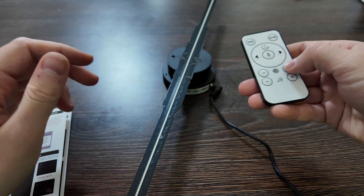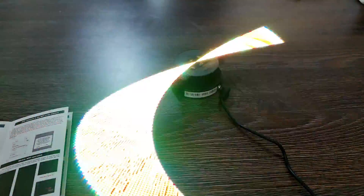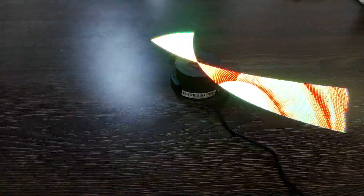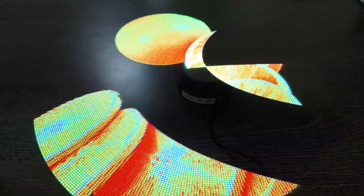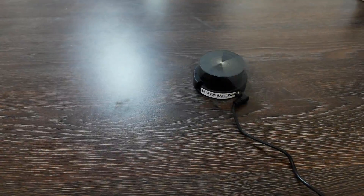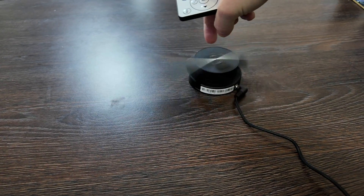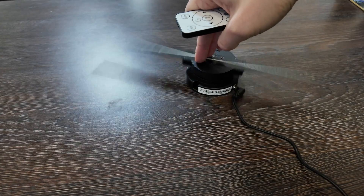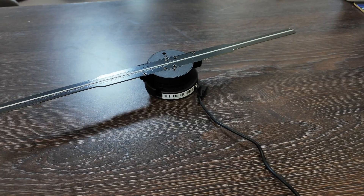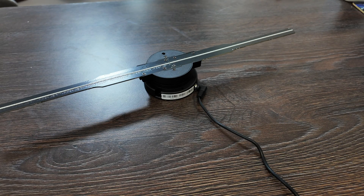Inserting the battery into the remote. Pressing run — wow, it's already working! But it's going way too fast and it's unstable. It's making noise and wobbling. Need to be careful not to damage it. I'll need to fix it first, maybe with some glue. Let's check it out and then move on to the app.